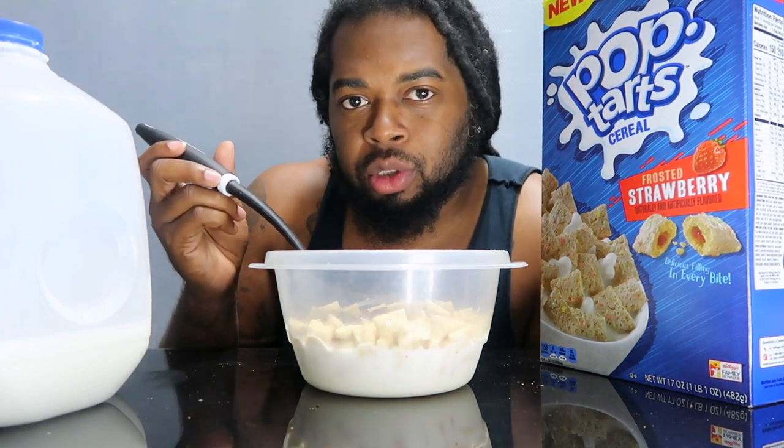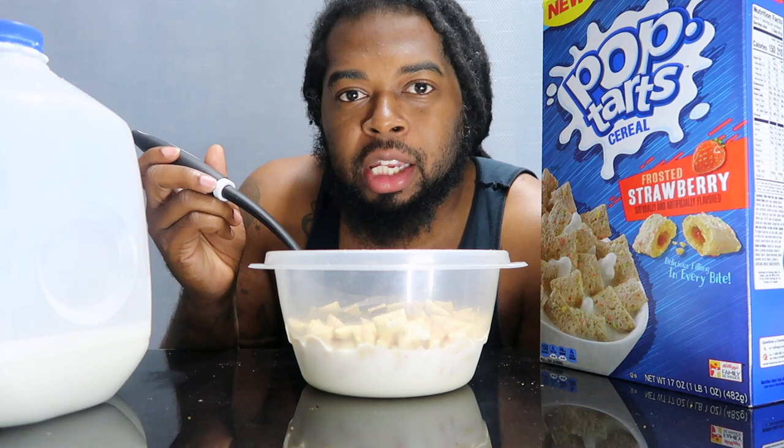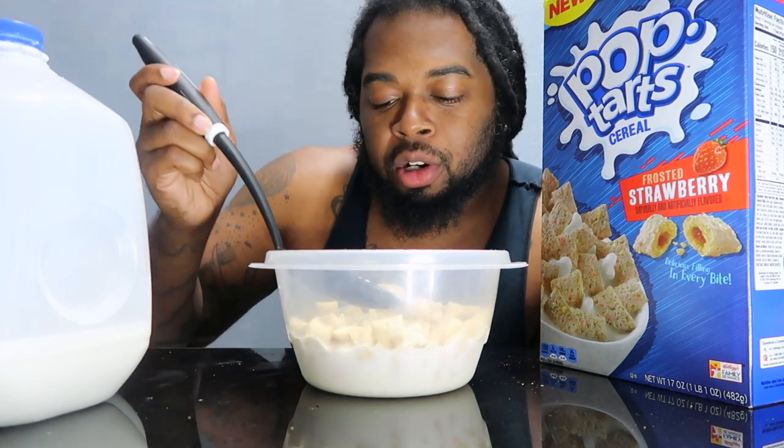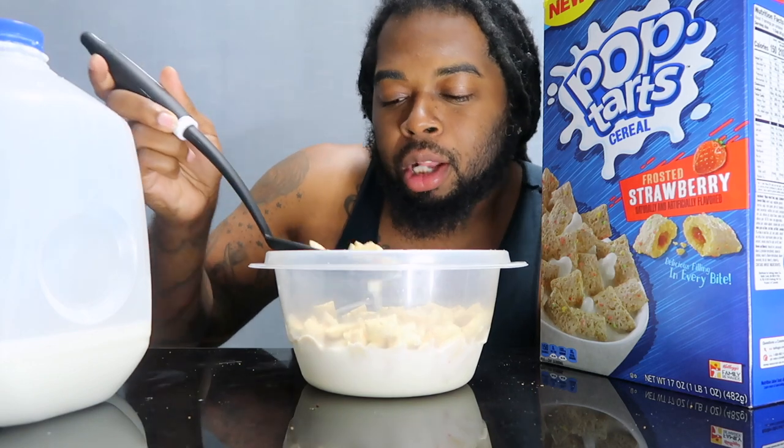I told you guys before — I love cereals that you can eat and enjoy without having to worry about adding sugar or honey or sweetener to it. I love that, man.